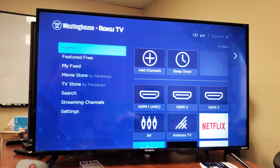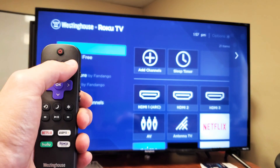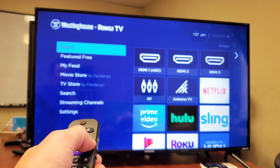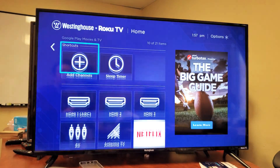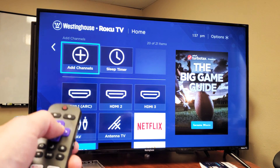The first thing is just go ahead and click on the home button on your remote. Click on the home button. And then once you're there, what you want to do is move over to the right, then move down all the way down to where it says Add Channels. Click OK.